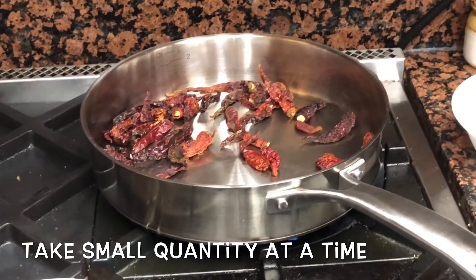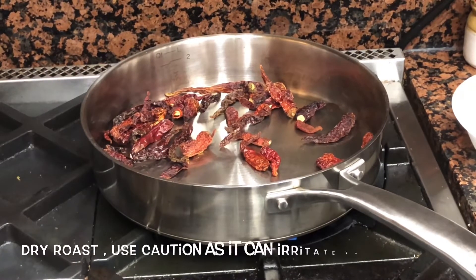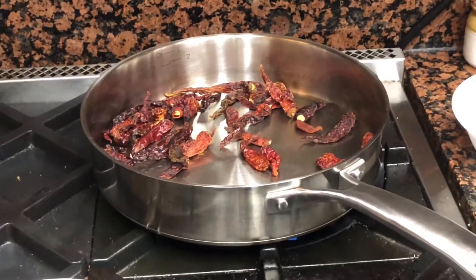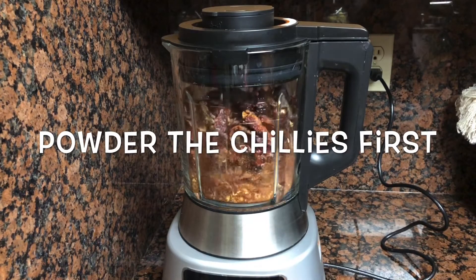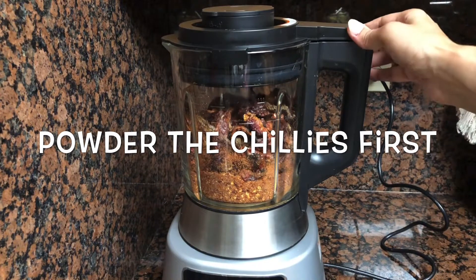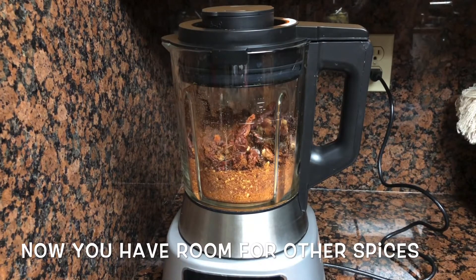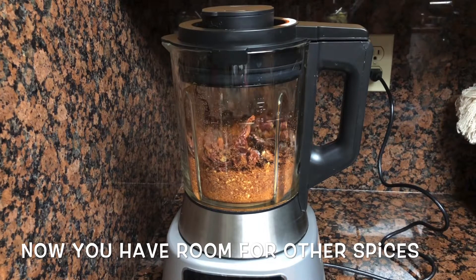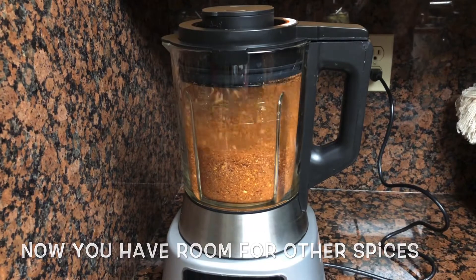Use caution while dry roasting the chillies — it can irritate your nose, throat, and eyes. Make sure you use the same caution while grinding, because loose powder flying around might also irritate your nose, eyes, and throat. Make sure the powder has settled down a bit before you open the lid.